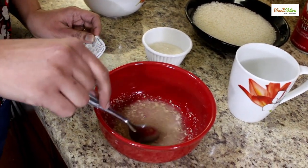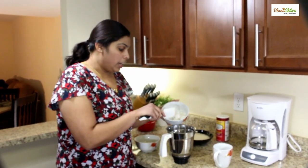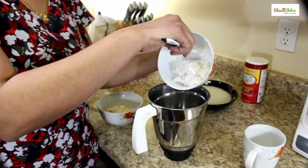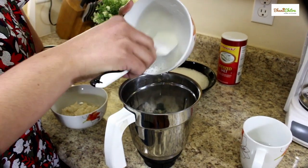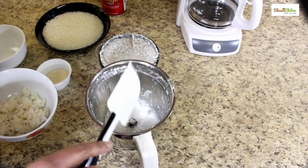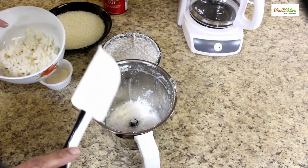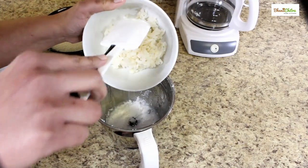Let this rest for 10 minutes. Now we can grind the batter. For that, first we need to grind the coconut to a fine paste. I did grind the coconut to a fine paste — I added two tablespoons of water in between, ground it again, so totally I have used four tablespoons of water in it.